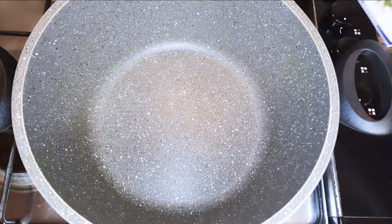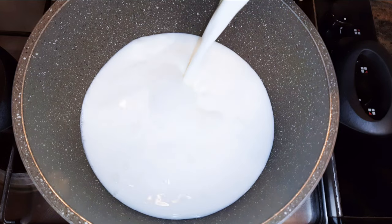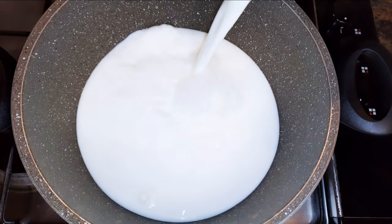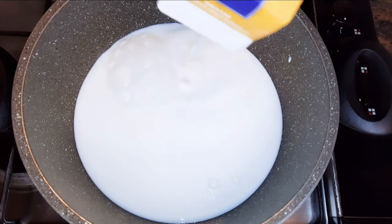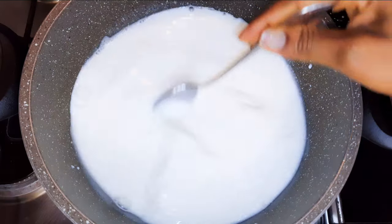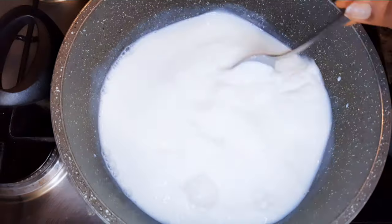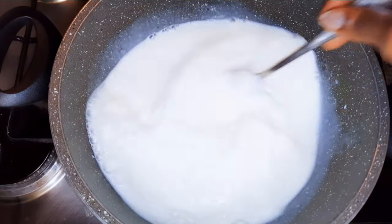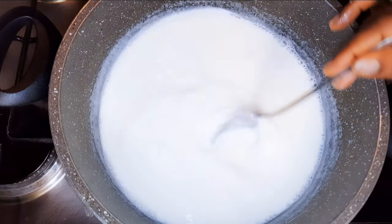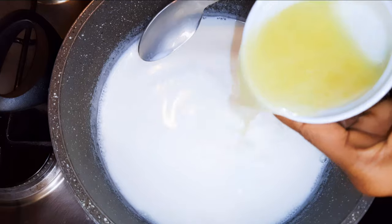I'll put a pan on the fire and come in with about one liter of full cream milk. Doing this on the lowest of flames, I'll heat it up but make sure it doesn't boil. We'll basically heat it up to about 80 degrees Celsius, and when I reach that temperature I'll just turn off the fire.